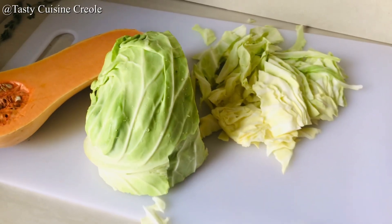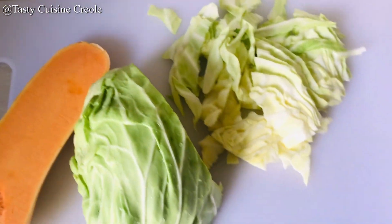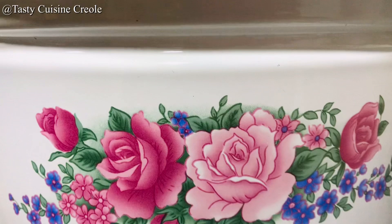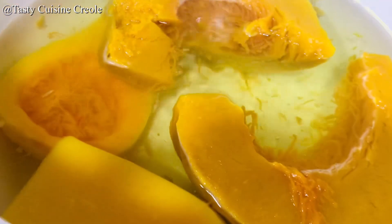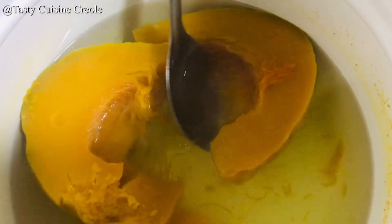The cabbage has been chopped into chunks — so as not to chop it too thin — and the pumpkin also will completely dissolve in the soup. Let us check up on our pumpkin; it's almost ready. I will be removing the pumpkin from the water in order to blend it, and I'll also be taking out some of that water to put in the blender.